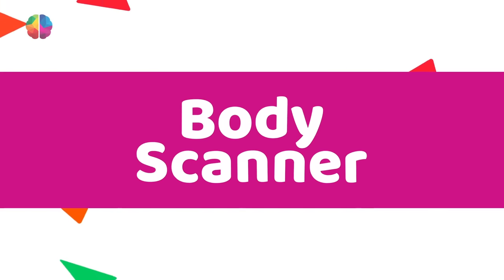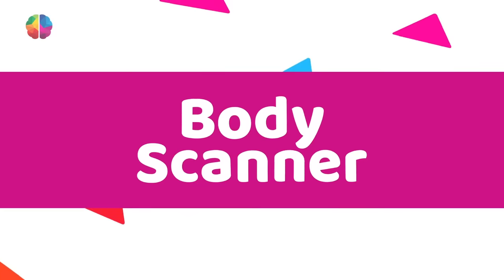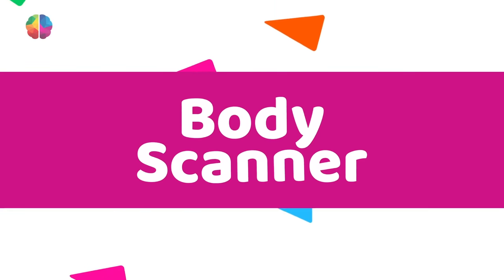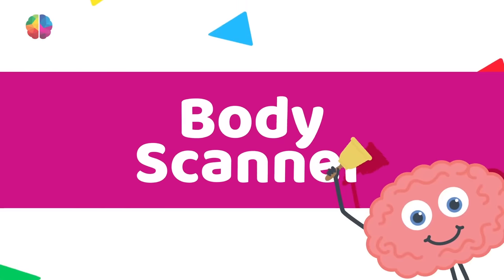Body Scanner. This should make you aware of what is happening in your body. Lie down if you have space in your classroom, or sit comfortably, whichever your teacher prefers.